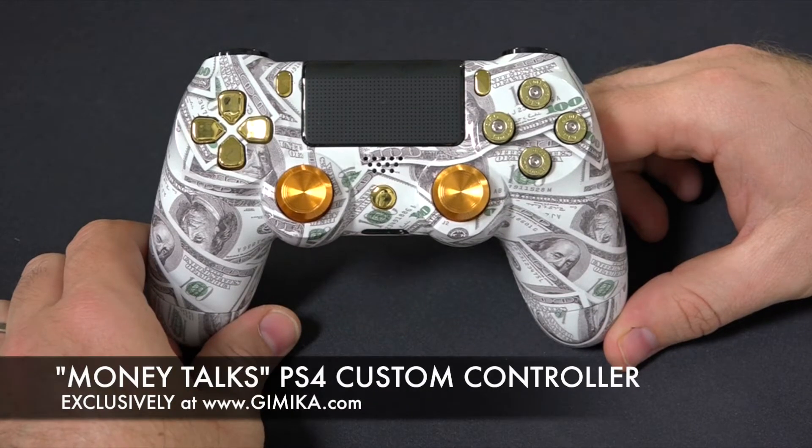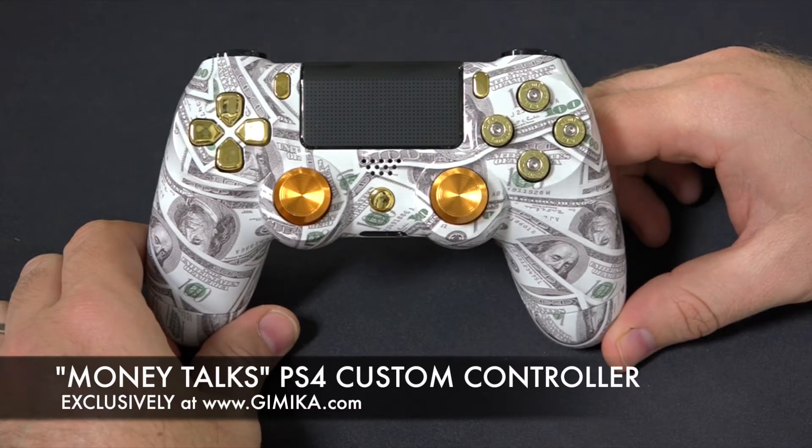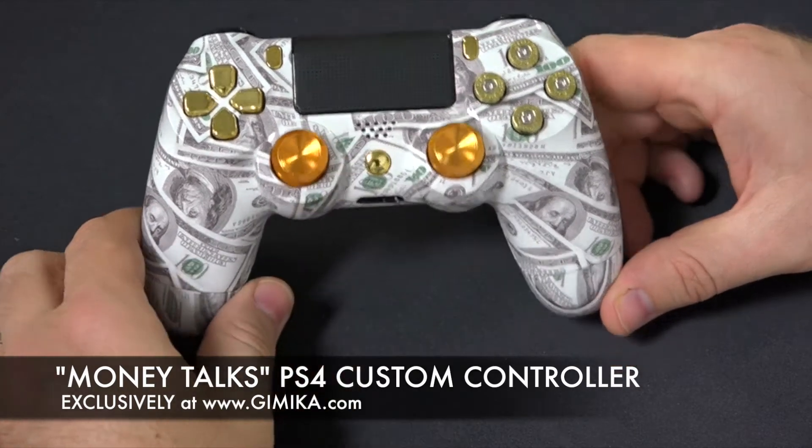Hello and welcome to Gimka.com YouTube channel. We're doing a review of our infamous Money Talks controller. Featured 9mm brass bullet buttons, gold D-pad, gold share option and the PS home button.